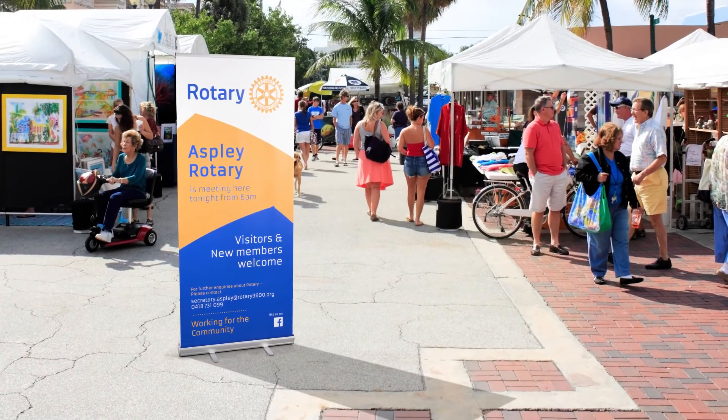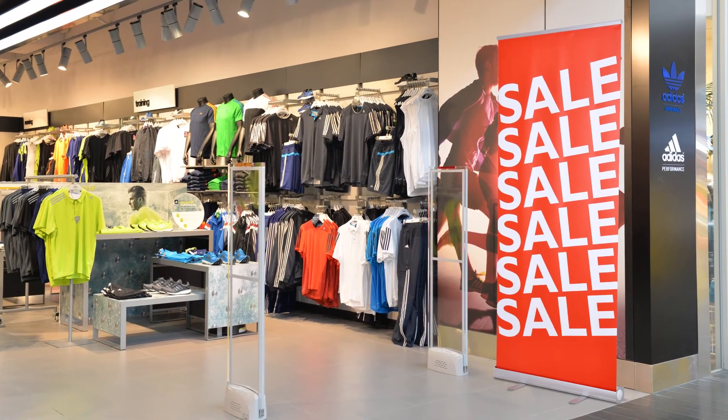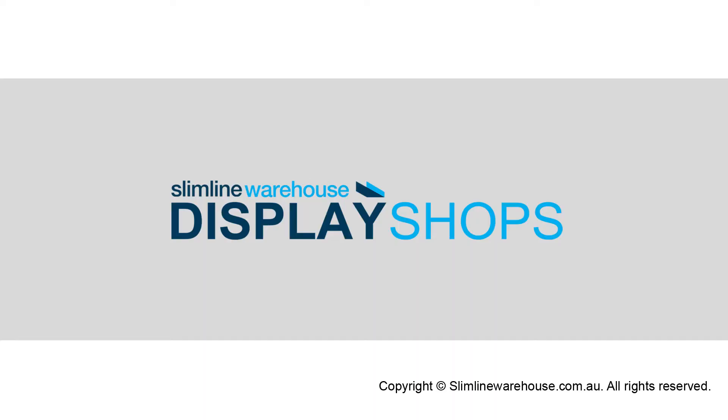There's no better way to stand out at your next exhibition or just in your retail store. With so much to gain, why wait? Visit Slimline Warehouse online to view our exciting range for yourself today.